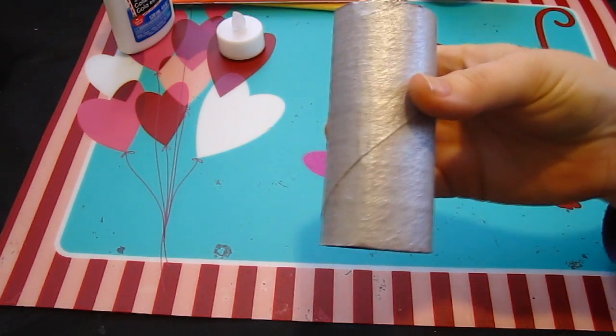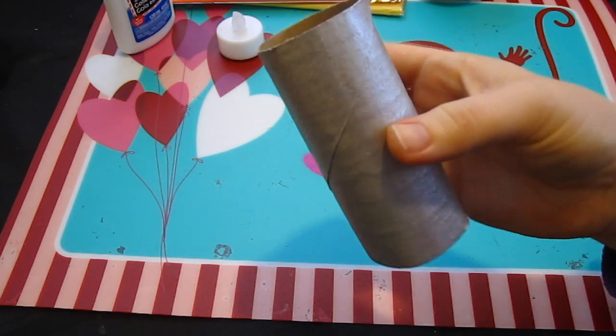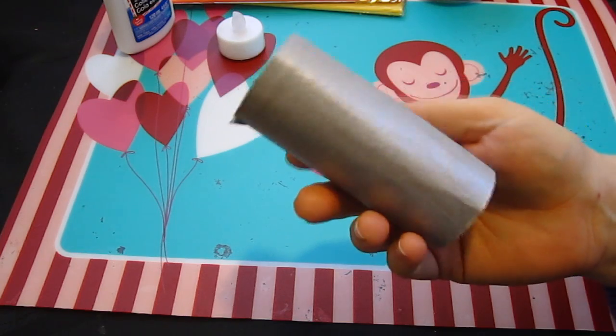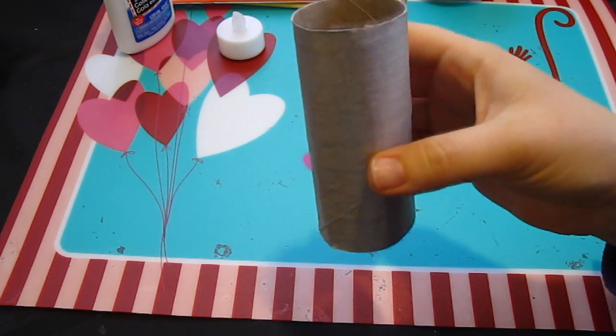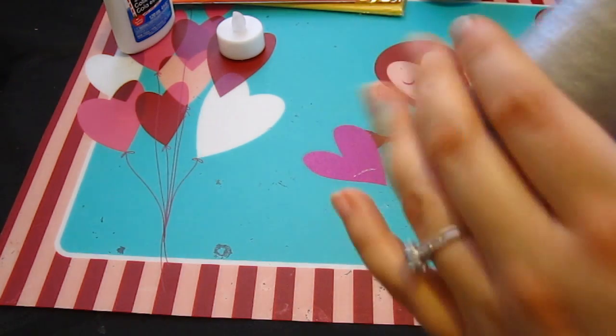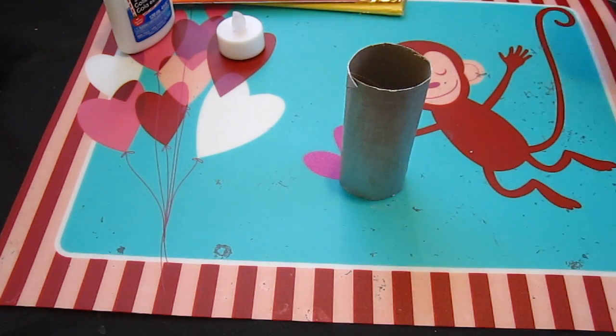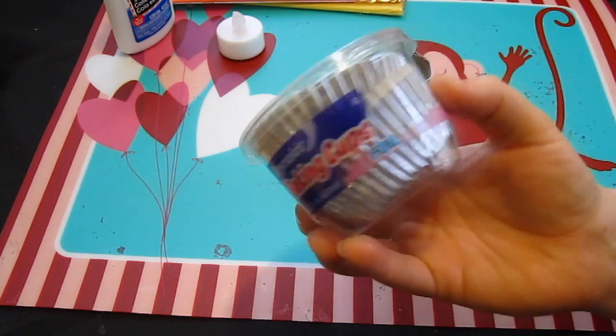To save us some time, what we did is we took a blow dryer and put it on the cool setting — not the hot, but the cool setting — to help it dry faster. Or you could sit it in front of a fan and that would also make it dry faster as well. So there is our handle — this is going to be like the handle of the torch.